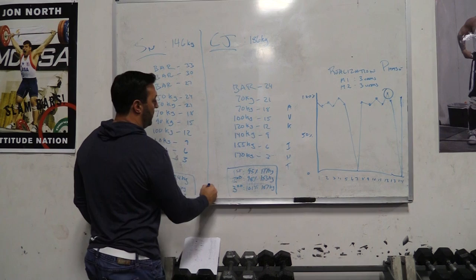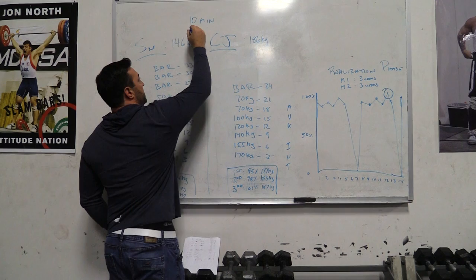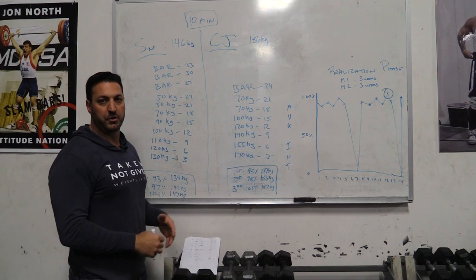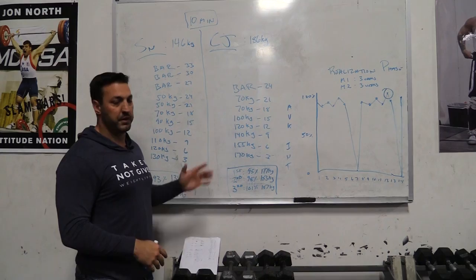Between the snatch and clean and jerk, we'll make sure we have at least 10 minutes of downtime. This will ensure that he is comfortable with the pace of our warmup progressions and the numbers. So if we want to fix anything or alter anything, we can give that information to USA Weightlifting and the platform coach, the expediter who's counting the cards and the runner — all are on the same page.